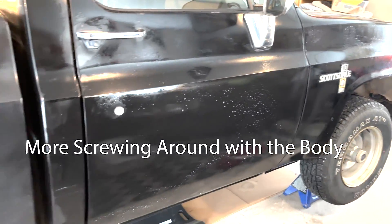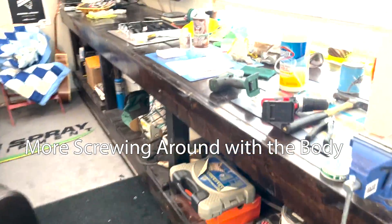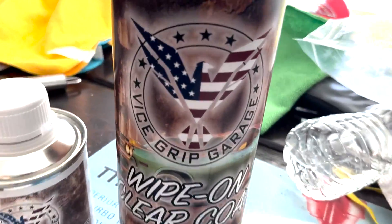We're wiping old Black Beauty down with a Scotch-Brite pad and some Dawn dish soap because today I've said to hell with it — we're going to throw some wipe-on clear coat on there from the old Vice Grip Garage. Do I know what I'm doing? Absolutely not. I'm just following some instructions, probably not doing the proper prep work. I want to make it look a little better, so we're going to wipe it on, clean it up, put on some clear coat, and see what happens.